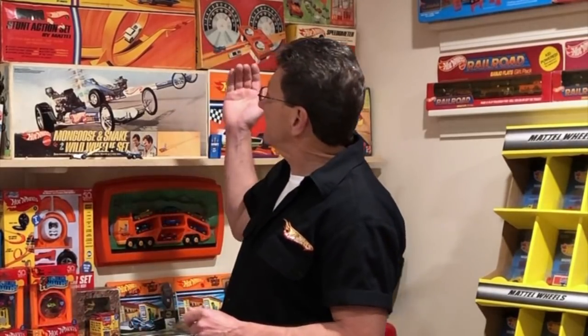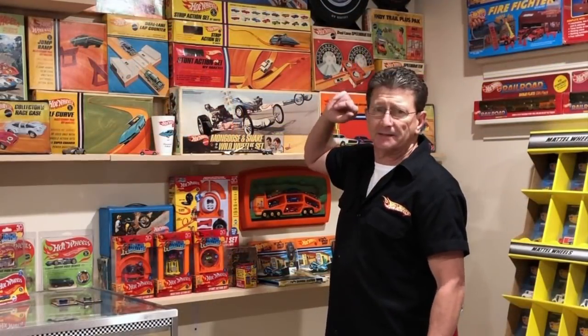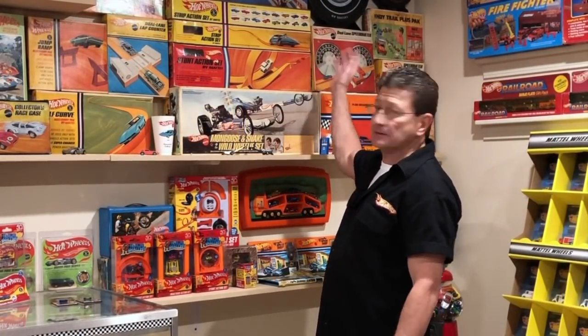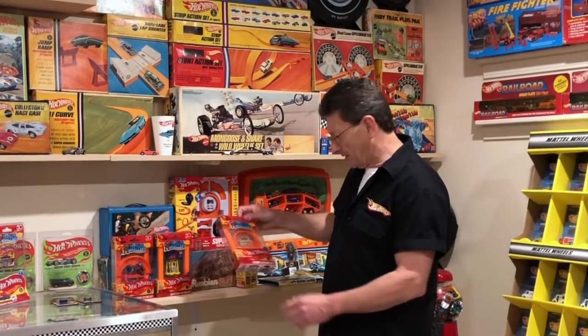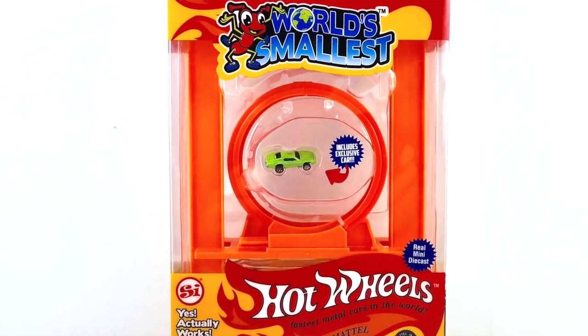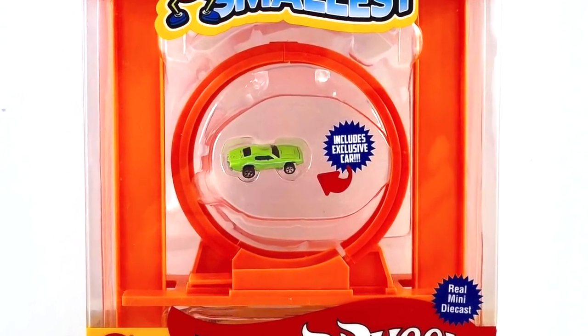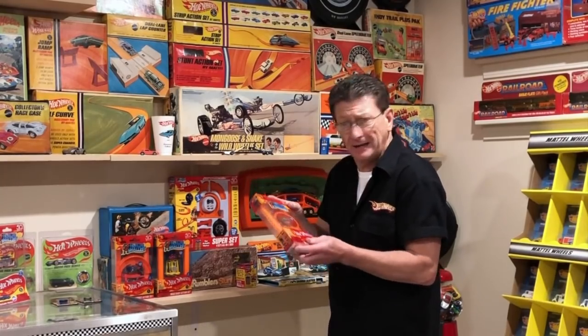Here is the Stunt Action Set from 1968 — one of my favorite track sets. It's got the loop, it's got the jump. It's cool, right? The Stunt Action Set — it's got the loop, it's got everything you need. Wow, how cool is that? And it's this big.